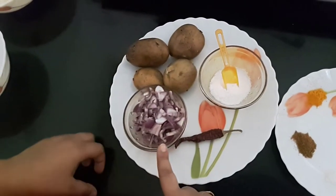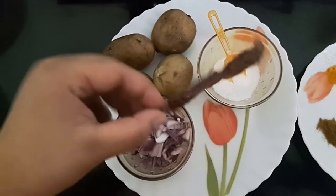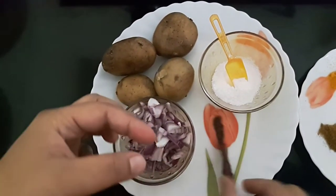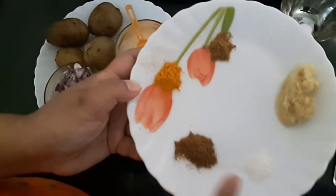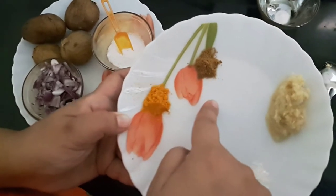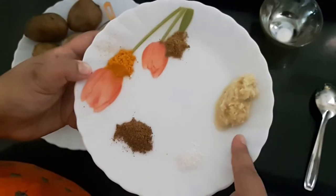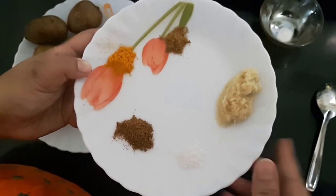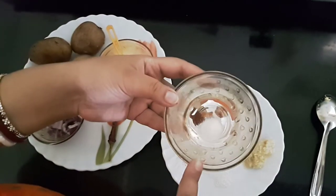The ingredients are: boiled potatoes, chopped onions, salt, dry red chili, a pinch of sugar, garam masala, turmeric powder, coriander powder, garlic and ginger paste — one inch of ginger and four cloves of garlic — and a pinch of eno.